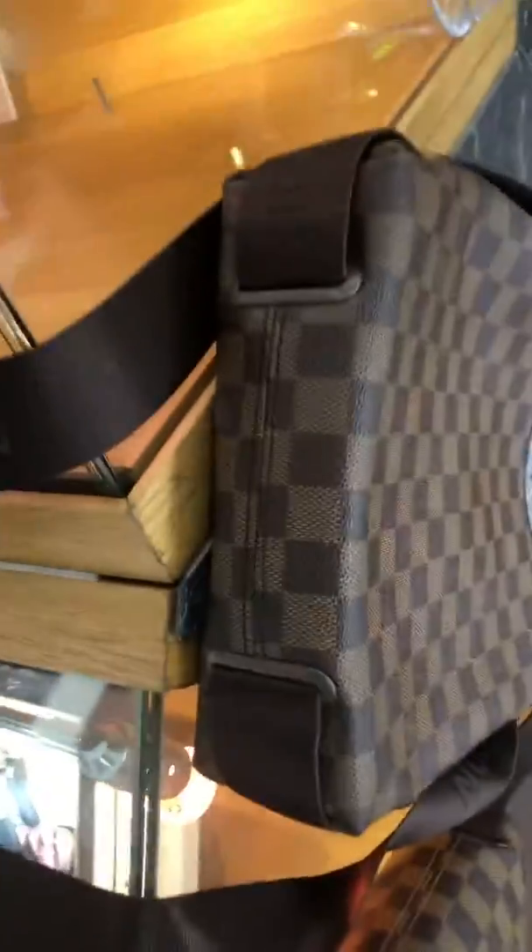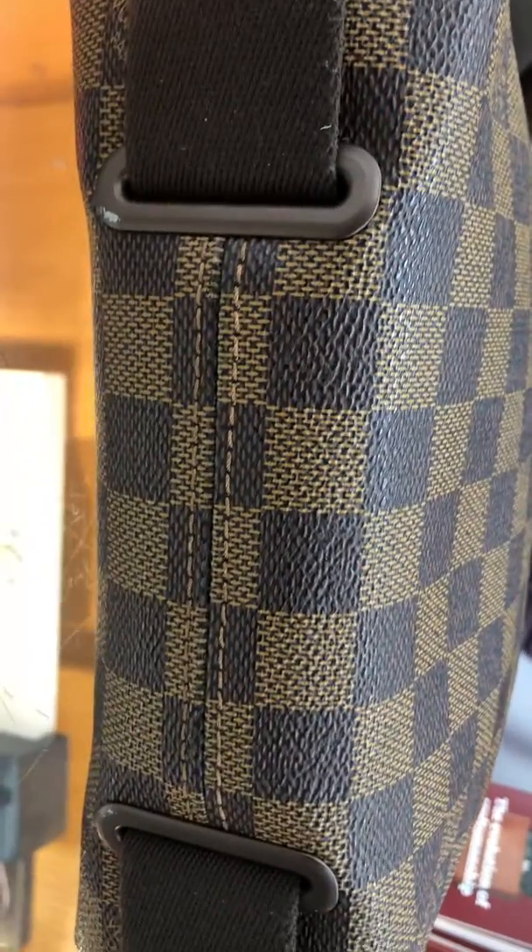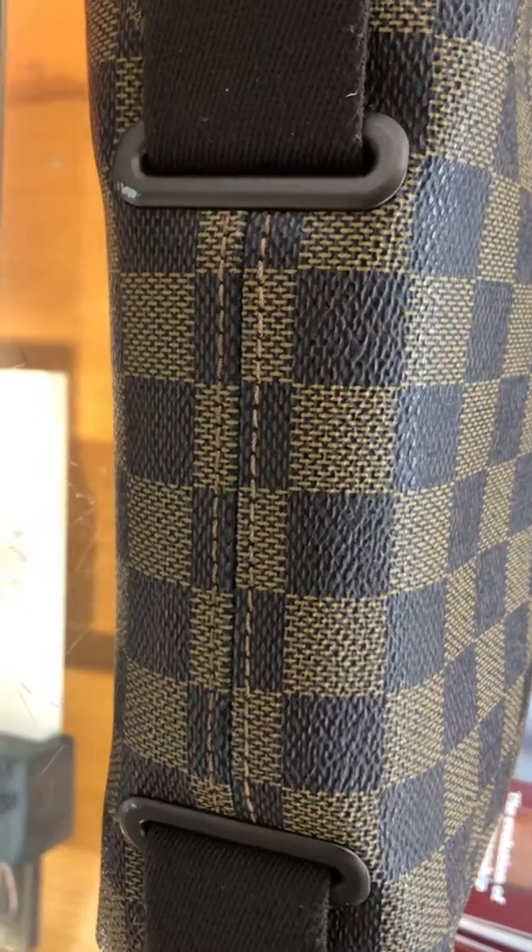Also, just look at the bottom of the bag, and look at the bottom of that one. Look at how clear and crisp the stitching is — it's light and it's all even. With that one, it's just all over the place.